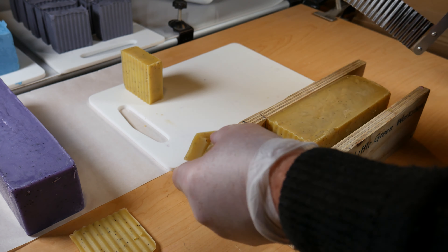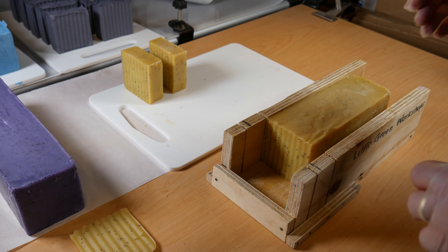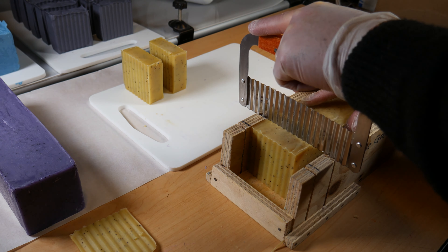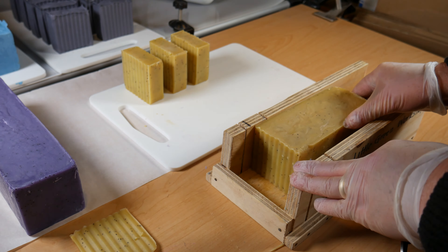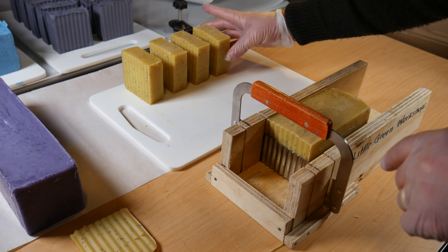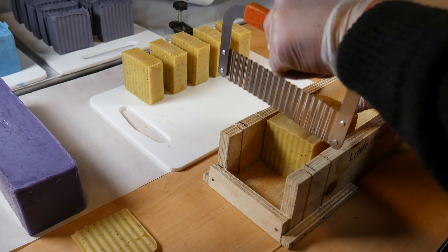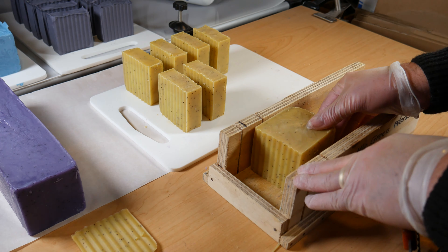A bit of a slip there — that's okay, good recovery Gav — and pop that on the chopping board. Just to speed things up a little bit, we're going to cut through the rest of the soap log, and as you can see, exactly the same size: nice even straight cuts, no thick ends, no skinny ends, just one solid bar, which is absolutely fantastic.